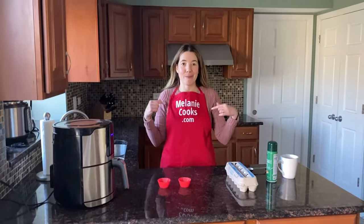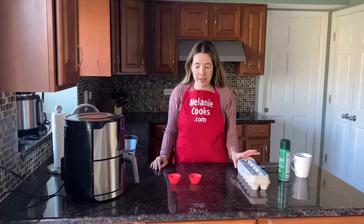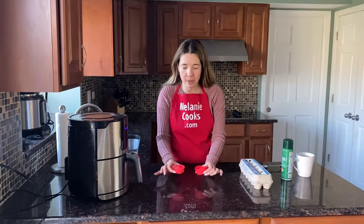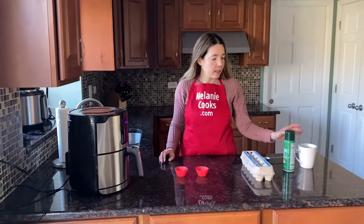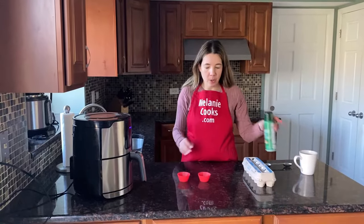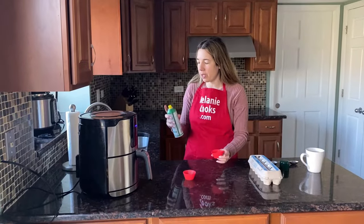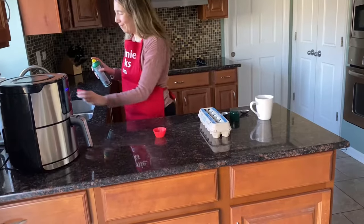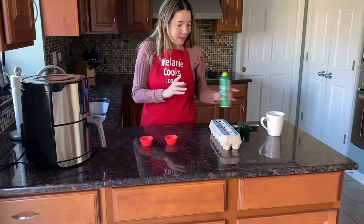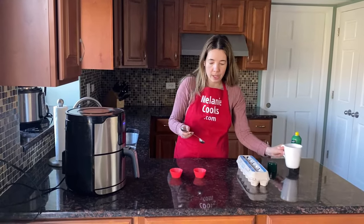Hello friends, I'm Melanie from melaniecooks.com and today I'll be making poached eggs in the air fryer. We just need eggs, silicone cups made for the air fryer, water, and nonstick cooking spray. First, I'm going to spray the inside of the silicone cups with cooking spray so the eggs don't stick, and then I'm going to add two tablespoons of water to each cup.